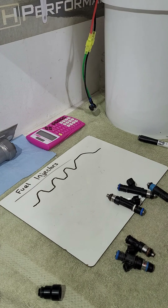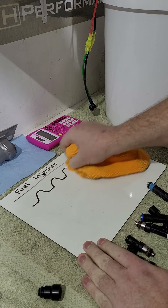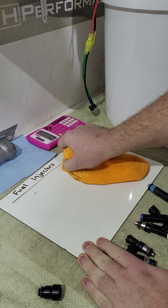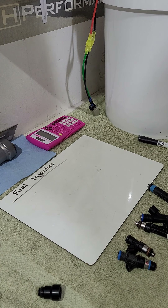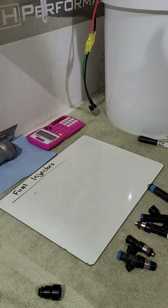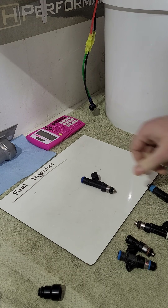Those are the basics of flow. I'll get into some terms now, and then wrap up with some easy formulas and rules of thumb for calculating what size injector you need for your setup, fuel type, and boost level.